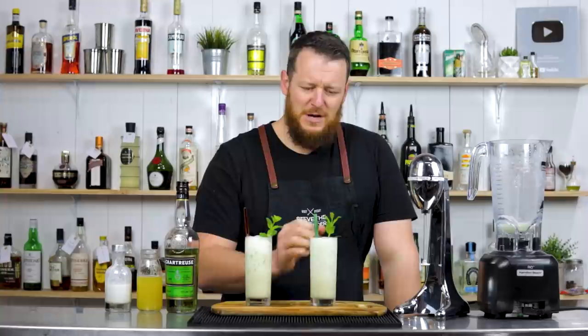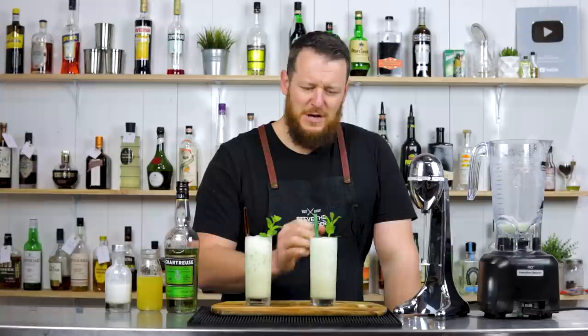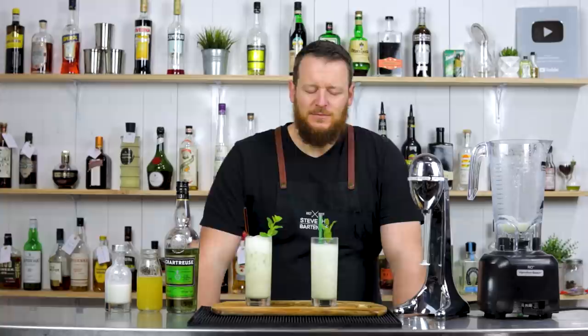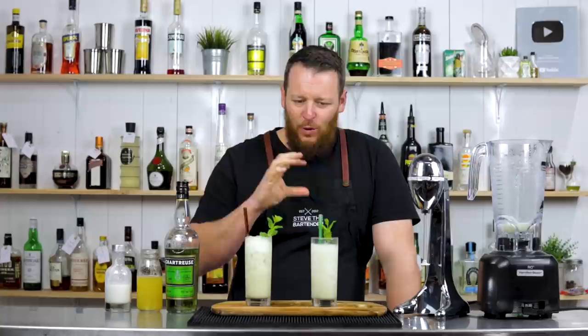Side-by-side comparison of a blended Pina Verde and one made with a milkshake maker — lightly blended. Cheers. That is... that is absolutely delicious.